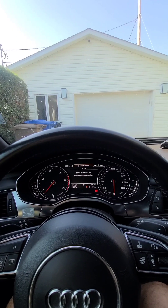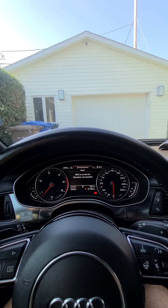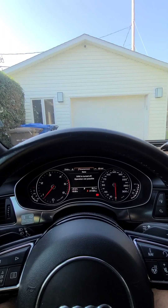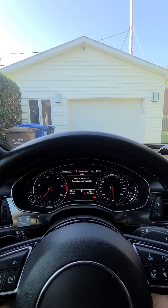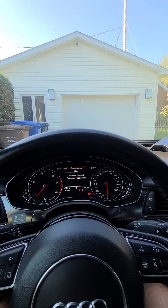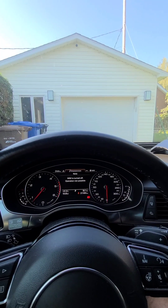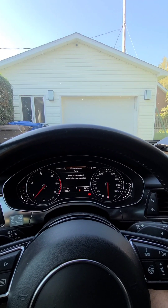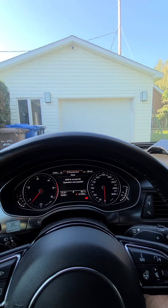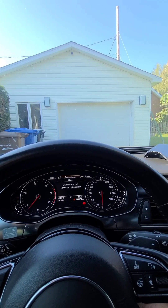Hello everyone. I decided to make this video to hopefully help out some of you that are having the same issue as me, on what has already become a pretty common issue on these cars. In my case it's a 2014 A6 TDI, but I know the A7, the A8 from the same year, I believe the Q5, the Volkswagen Touareg also seems to be very popular — are having these issues. These are issues related to the camera on these vehicles that are equipped with the driver's assistance package.